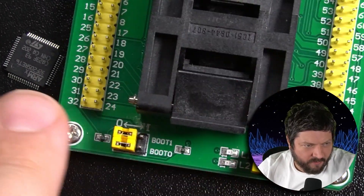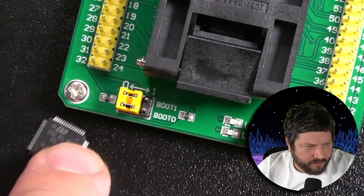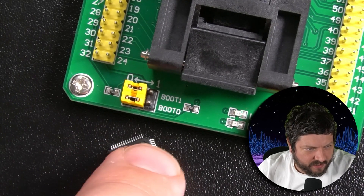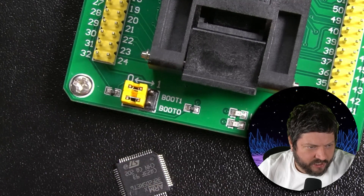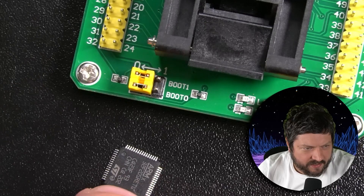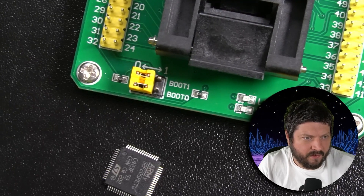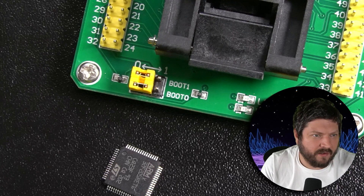Obviously we're just going to stick this chip into the socket. One thing I remember with the STM32s from prior experience: if you look, there's an indentation — the dimple is up there. I think that means we actually need to insert it like this, but let's check.